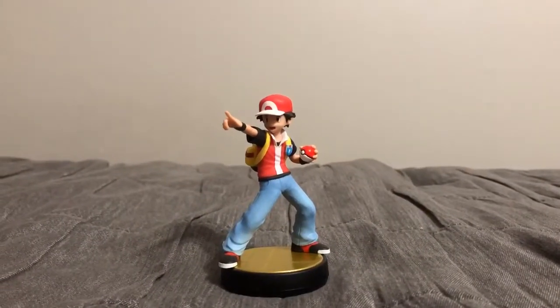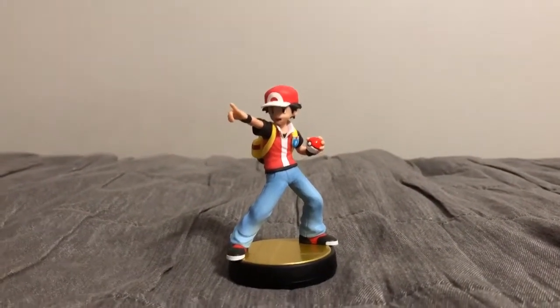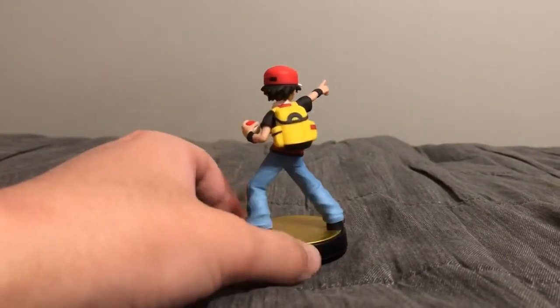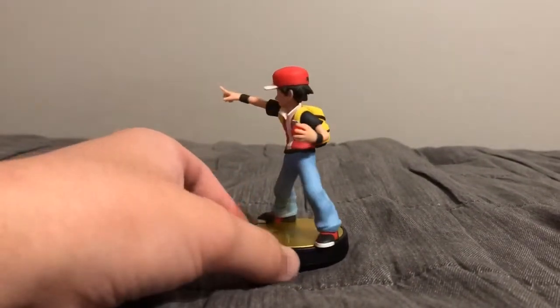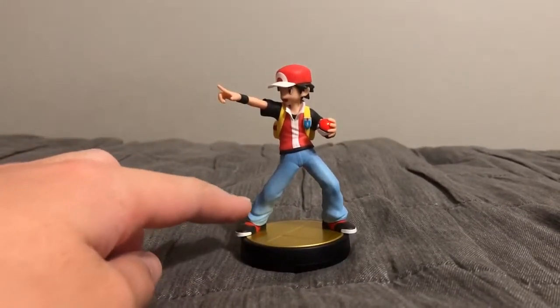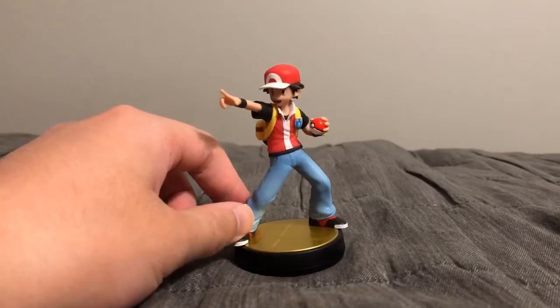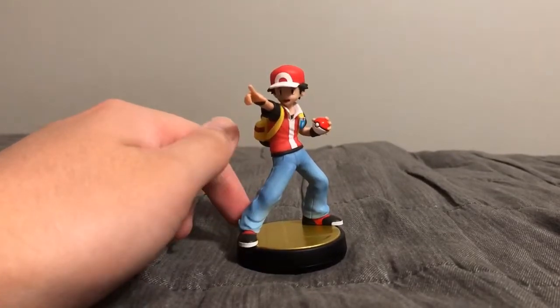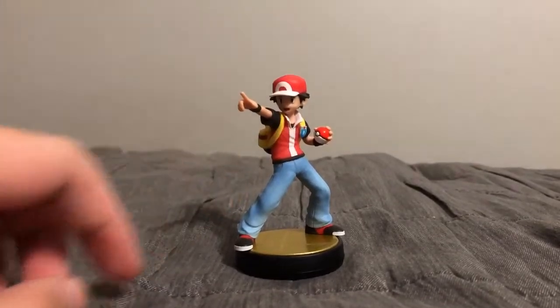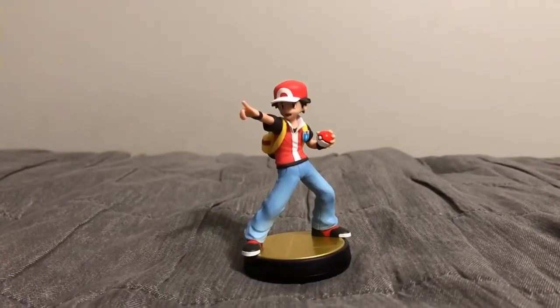The next amiibo figure I'm unboxing is Pokémon Trainer. This Pokémon Trainer amiibo figure has some really nice details. He's got nice details on the shoes, his jeans, his shirt, his backpack, and his hat — plus he's holding a Poké Ball. Really nice details on the Poké Ball there.